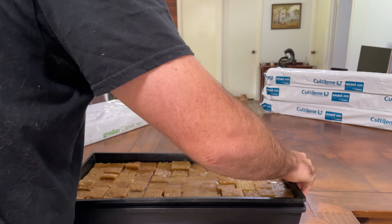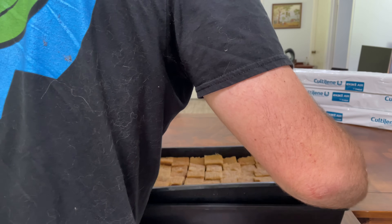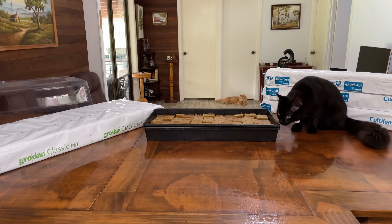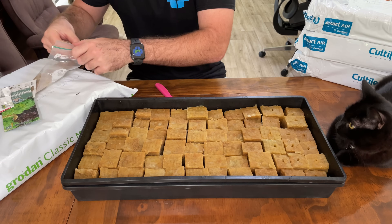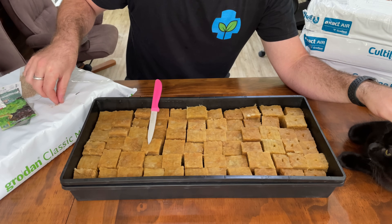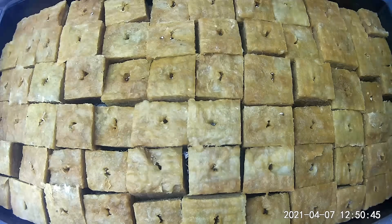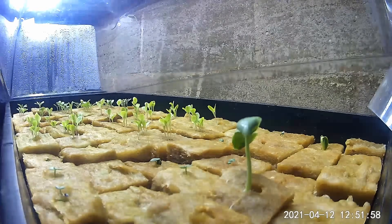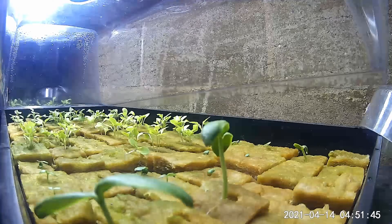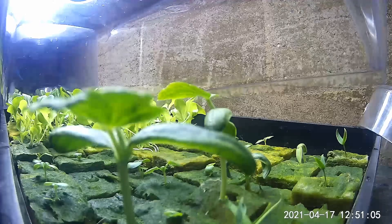Once you've finished cutting up the rock wool cubes, it's just a matter of soaking them, and then draining them, getting rid of the excess water, and preparing to plant the seeds. All I did was make small incisions in the top of all of the cubes, and in those incisions you can pop your seeds straight in. We can then put a humidity dome over the top and place it under lights.